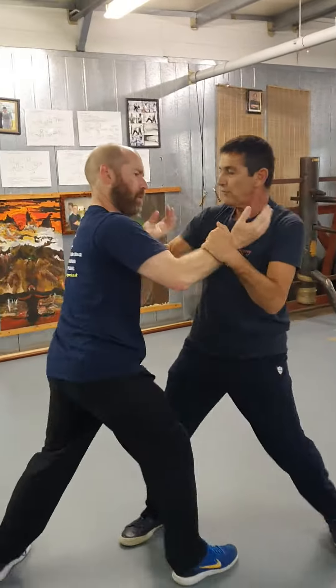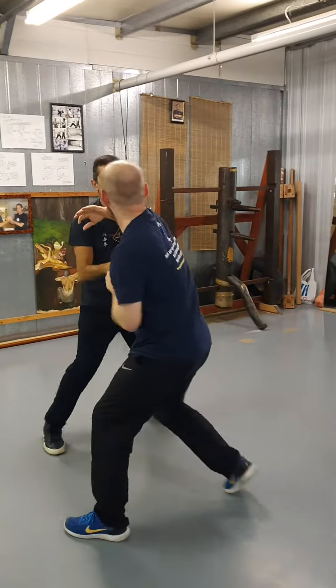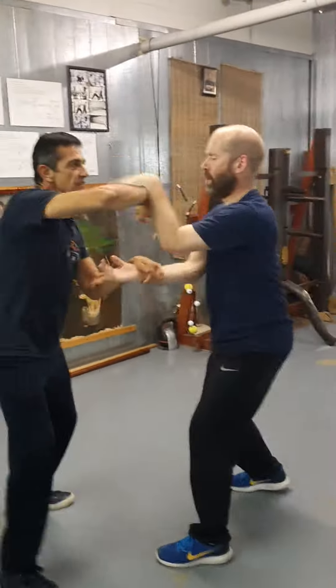A lot of footwork you want to move on — position, leg. If the camera comes to this side, from this side, you can see it better.